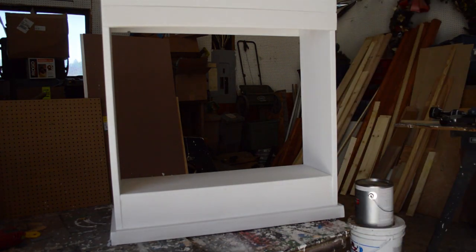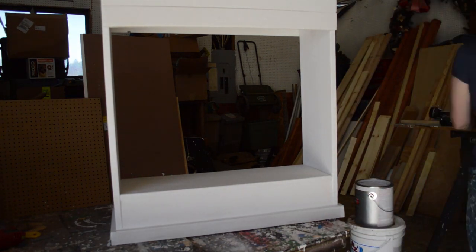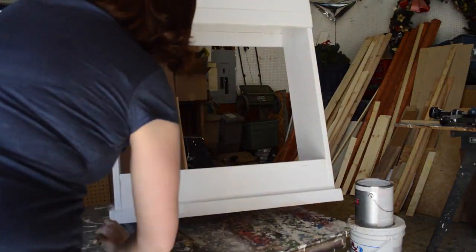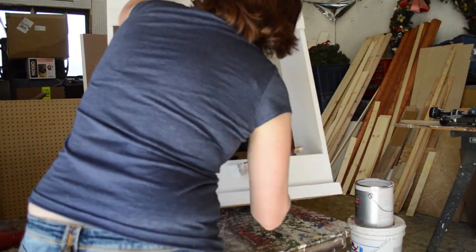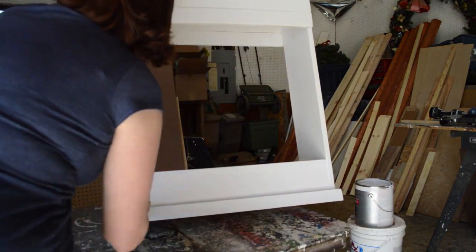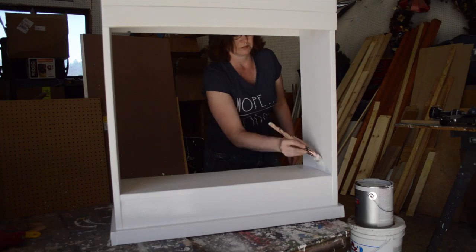I primed everything with Kills 2 primer — my favorite primer — and then I decided to use Rust-Oleum oil-based paint for the saddle stand. That will make it durable, and it makes it nice and slick and really shiny too.